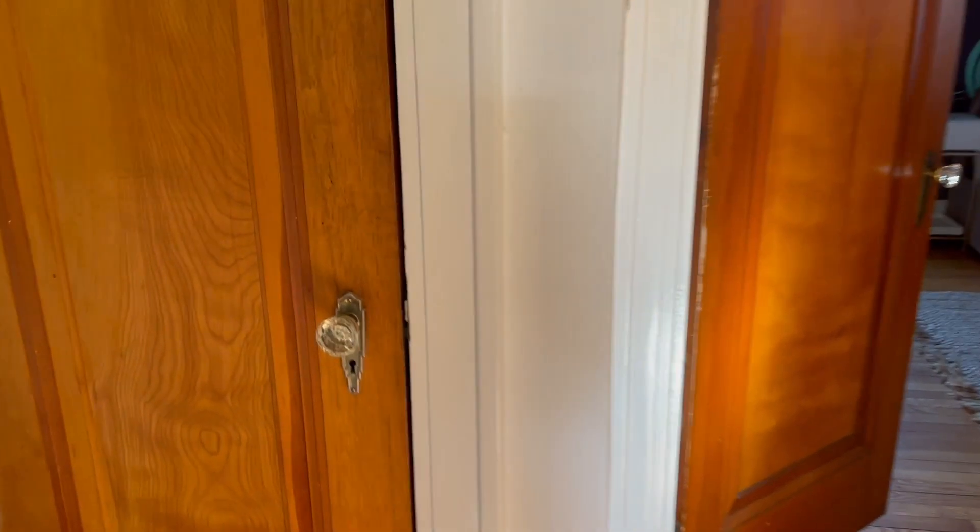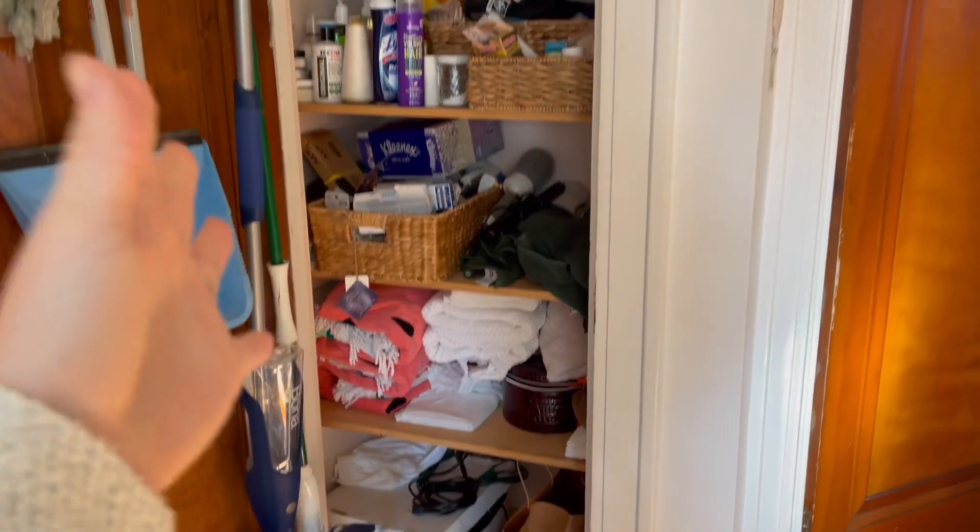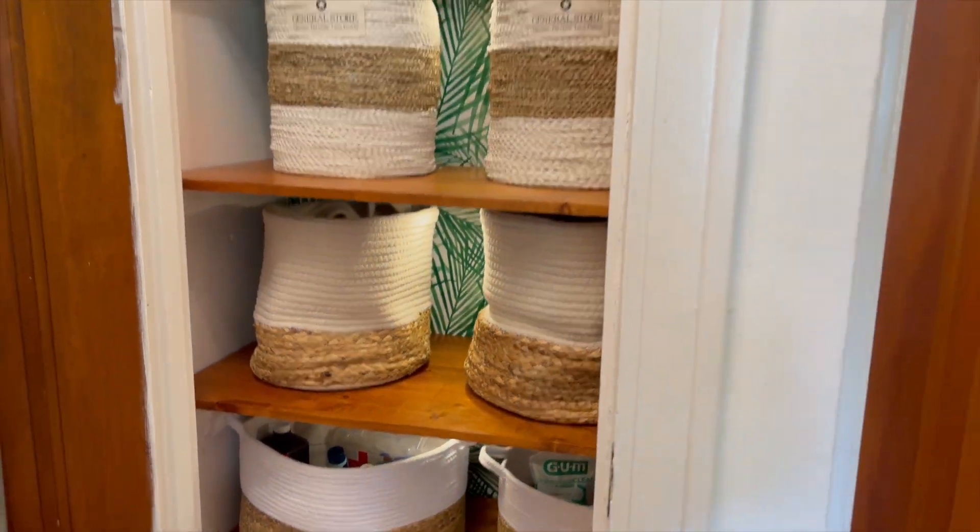I've got one thing left on this year's spring cleaning bucket list: this linen closet I haven't touched in about eight years. Relentless rummaging, be gone. Here's how this closet makeover got done.